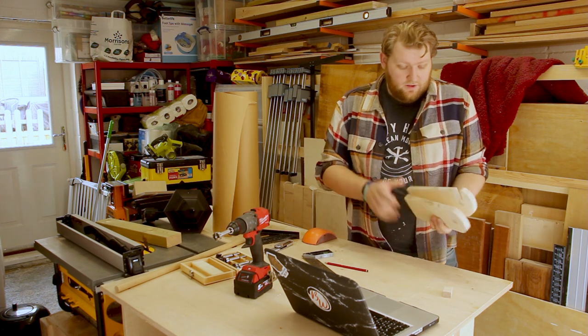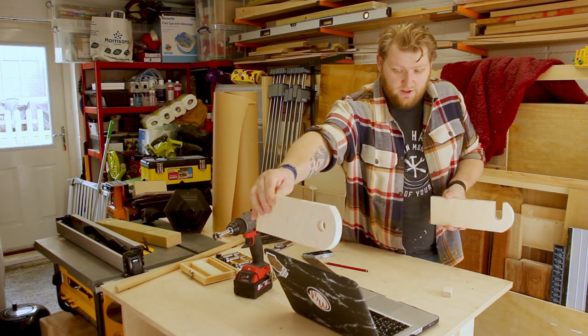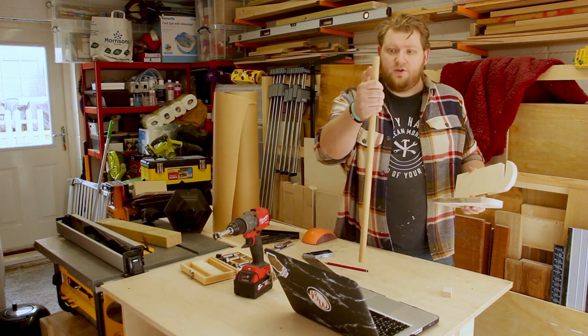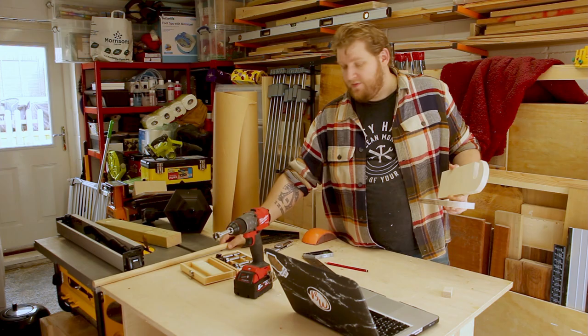I've got these two cuts out, so these will go onto the end of the bench like that with another bit going through. I will need to put something on the end in order to stop it from obviously coming off.